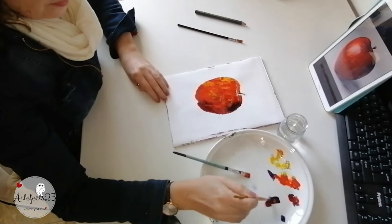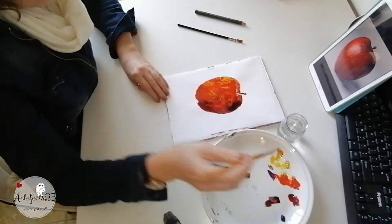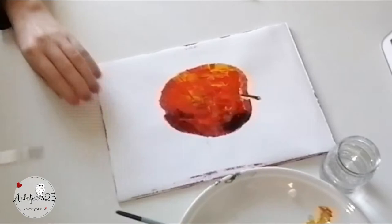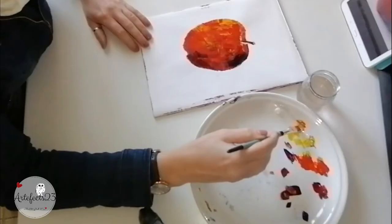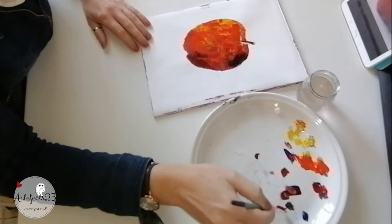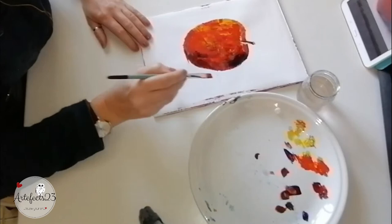Don't worry too much when you paint over the outlines of the apple — that will be corrected once you put the background in, as you will see later. I'm building up the layers, mixing a new color with almost every brush stroke, even if it's just a tiny bit. When picking up paint I literally put a color on each corner of the brush and sometimes even a third color. This is an intuitive way of painting — trust your instinct and go with the flow. It will add to the expressiveness of your painting.